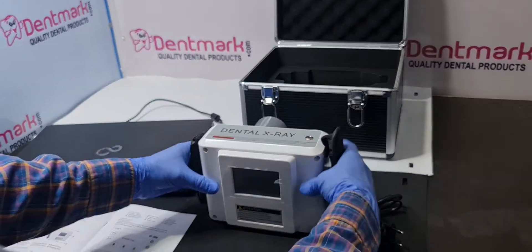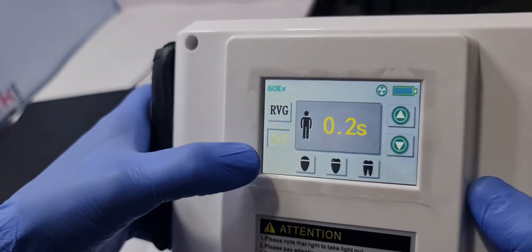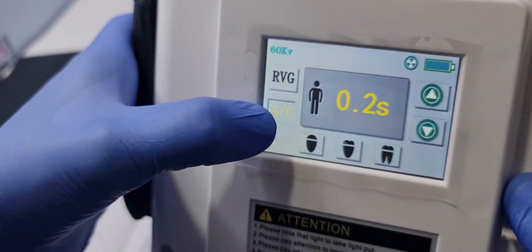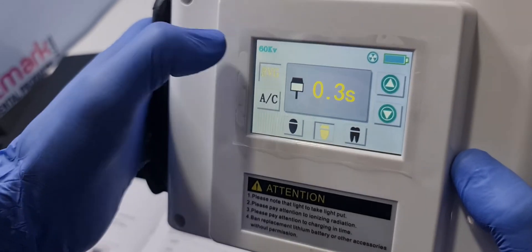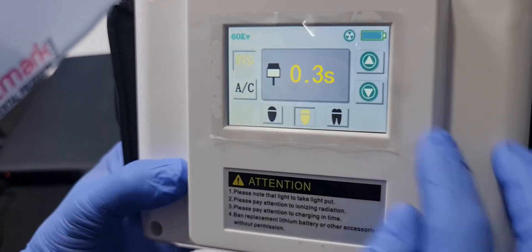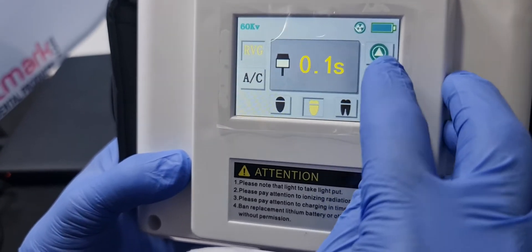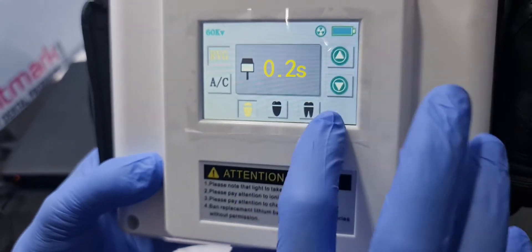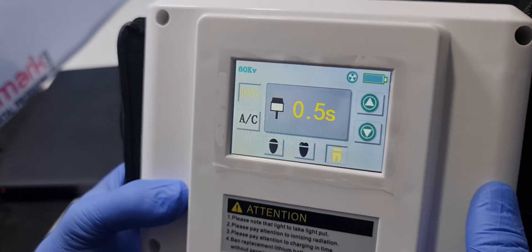It has a color screen with touch. You can see the settings: A for adult, C for child. If you want to use RVG, you can set the time from 0.1 second to 2.5 seconds. For interior, pre-molars, and molars, you can set the settings according to your need.